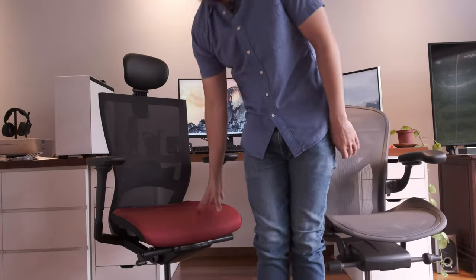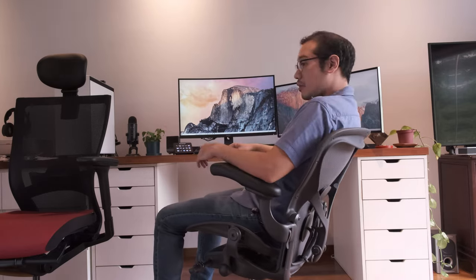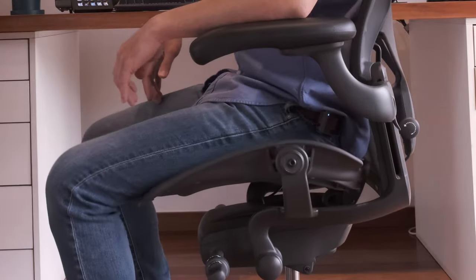The Aeron can actually tilt forward using this dial — you can tilt forward, do a combination of tilt forward and tilt backwards, or lock it so it only tilts forward with no recline. You can also lock the tilt-forward mechanism. Apparently some programmers like being able to lean forward to work.